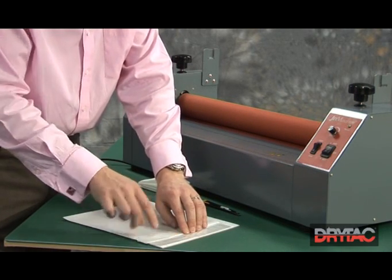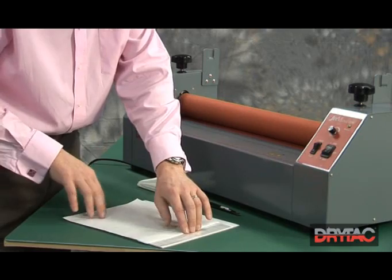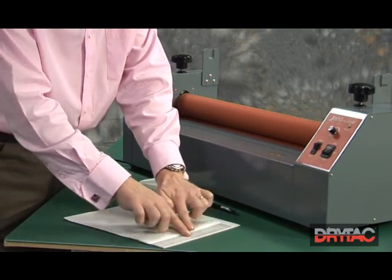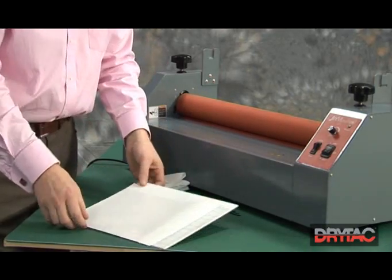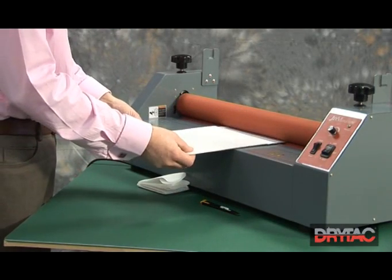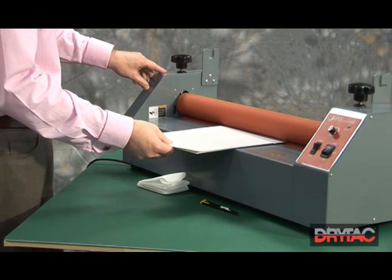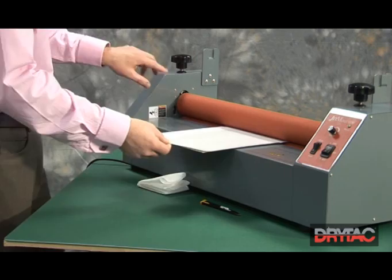Position it, making sure that it covers the print. Tap down the leading edge, again smoothing it out from the centre. We can then offer the board, print and laminate up to the rollers, again making sure that it's parallel. Catch the first inch again into the rollers.